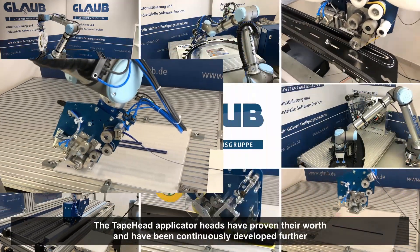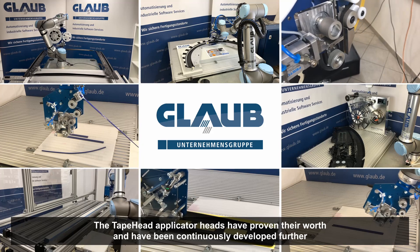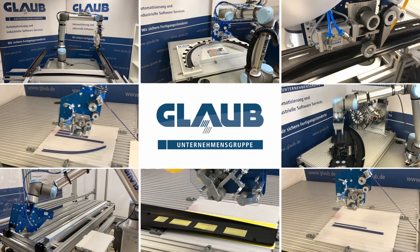With this background, the experts at Glaub have been developing tape applicator heads for several years. In the meantime, these have proven their worth and have been continuously developed further based on new insights gained from previous projects.